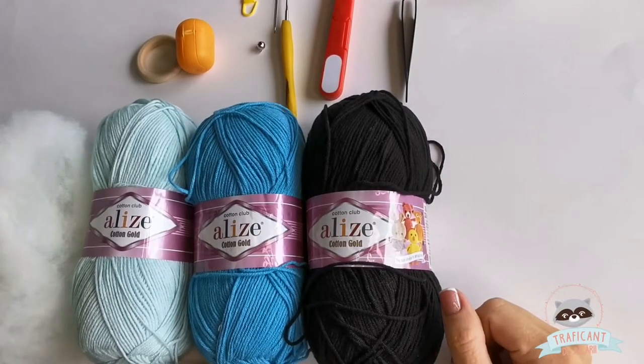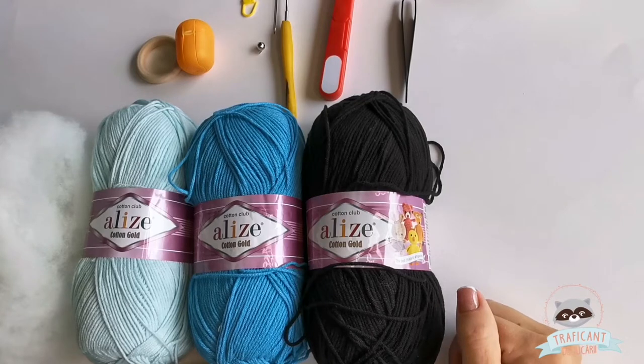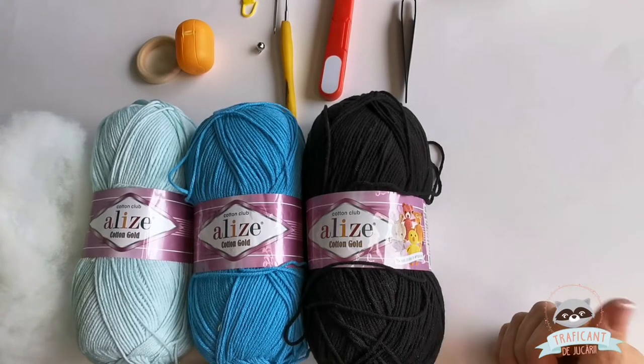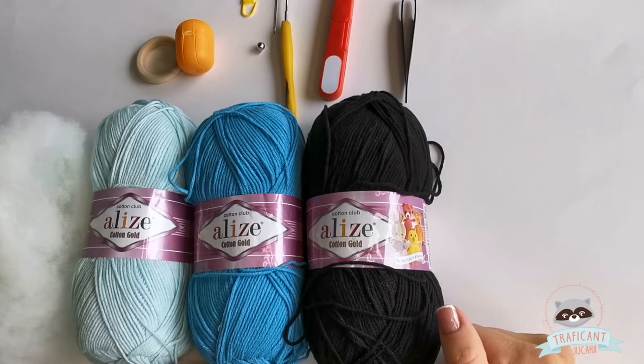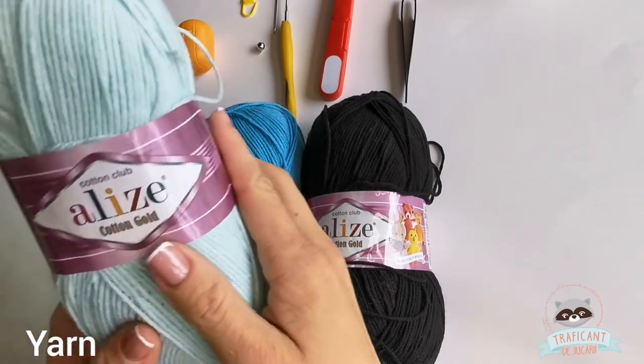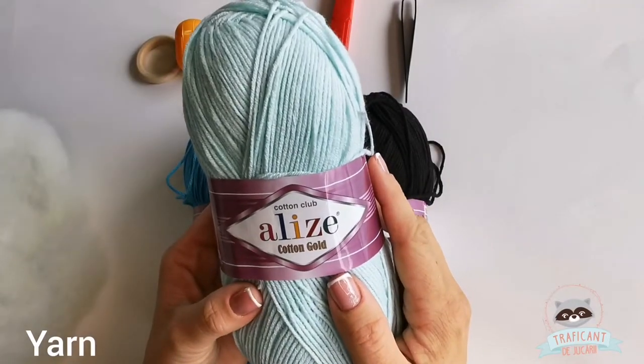Let's see what we will need to make the elephant rattle. I'm going to do one in blue for a baby boy, and for that I'm going to use two different kinds of blue from Alize cotton gold.